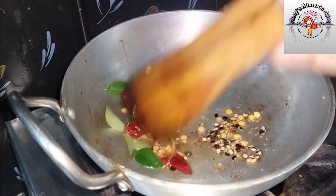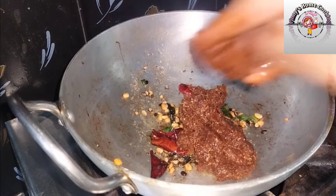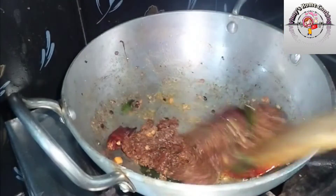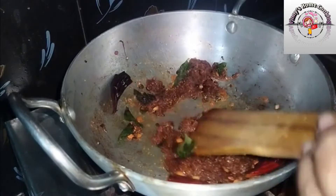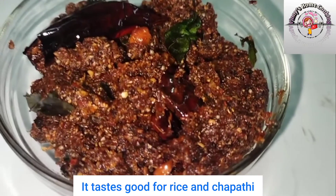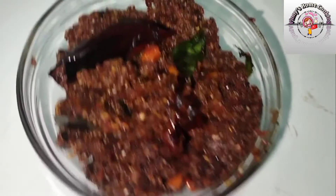Now I'm going to grind the onion paste here. Now I'm going to fry it and stir the sauce. We're ready with the recipe. It's a good taste — take a try, it's a good taste.